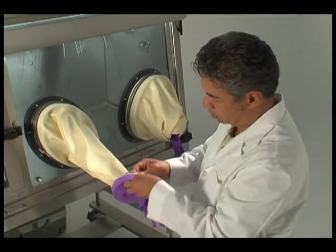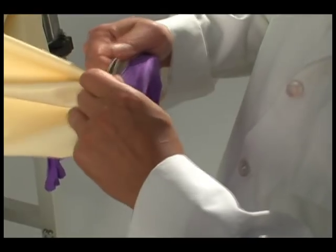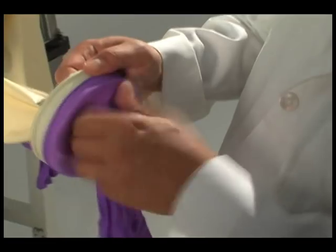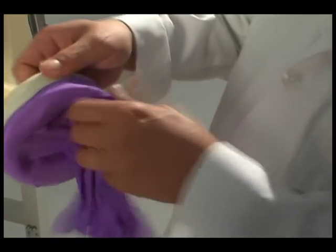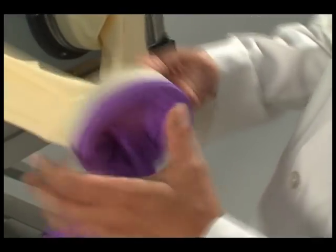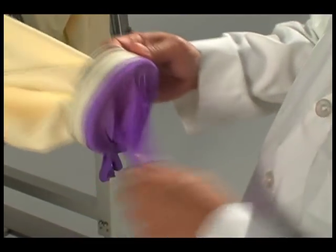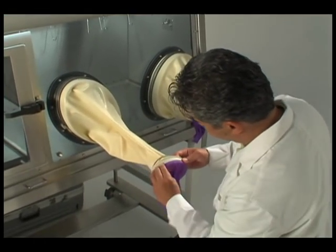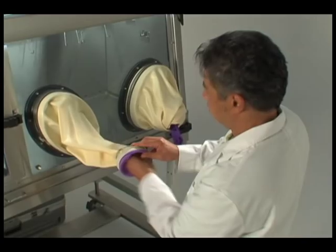Carefully pull the glove forward into the first groove. Do not pull the glove off of the glove sleeve ring, as this may expose you to any hazardous material still present in the interior environment. Push the glove into the ring area.